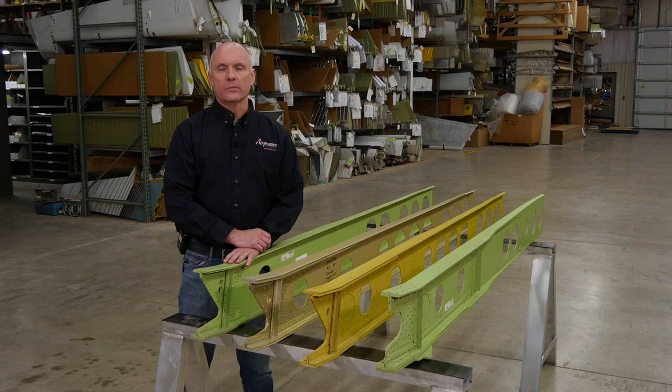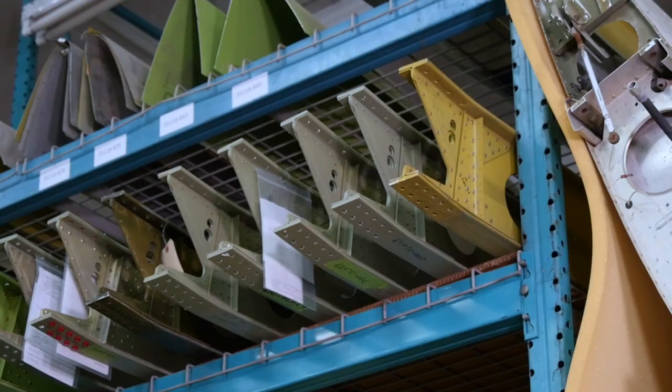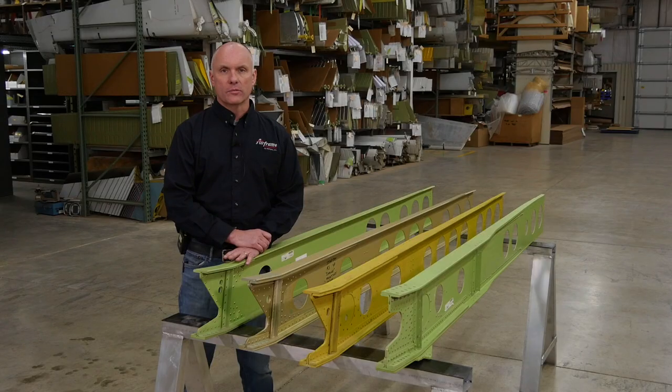At Airframe Components, we exclusively rebuild aircraft wings and control surfaces, so we keep a large inventory of Piper wing spars in stock at any one given time — typically anywhere from 30 to 35 inboard spars on hand. These are brand new spars purchased directly from Piper Aircraft, trying to keep at least one set of spars in stock for each model of aircraft.